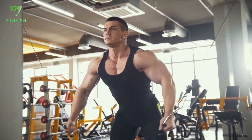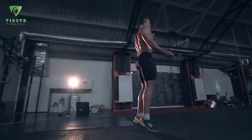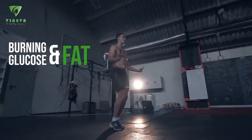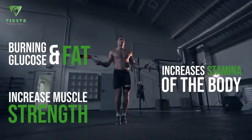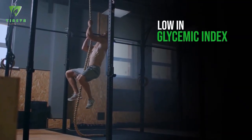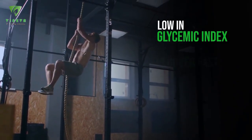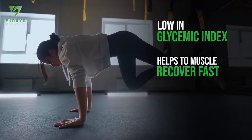Our blend is specially made for bodybuilders and fitness lovers to get full nourishment. Whenever California Almond Blend helps in burning more glucose and fat during workouts, increases muscle strength, and also increases the stamina of the body. Our blend is low in glycemic index and is loaded with massive macro and micronutrients.